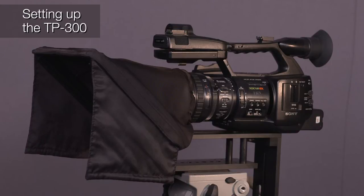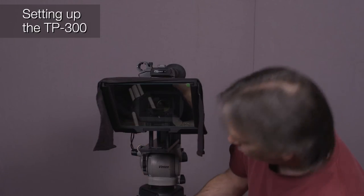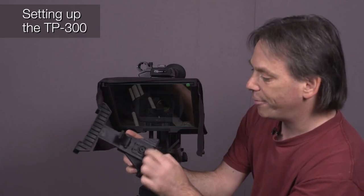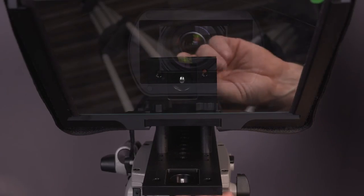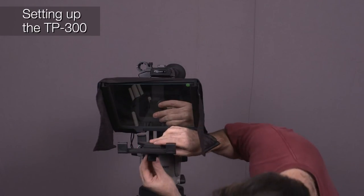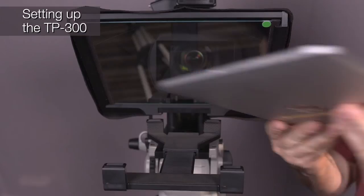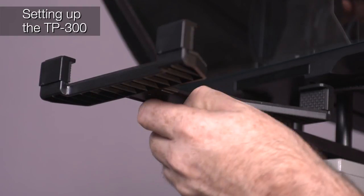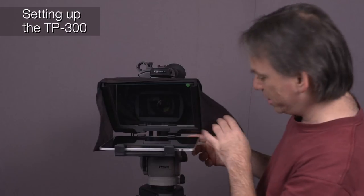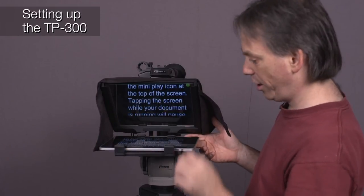The only other thing to do is take this piece, which supports your iPad or Android device. There's a round area that slots into position — line it up with the hole, hold it in place, and tighten the thumbscrew. Take the iPad and put it in position. There's a lever below which enables you to extend the frame to hold the iPad exactly where it needs to be. Push that back and lock it. The iPad's looking great — switch it on, and we are now ready to go with the prompting.